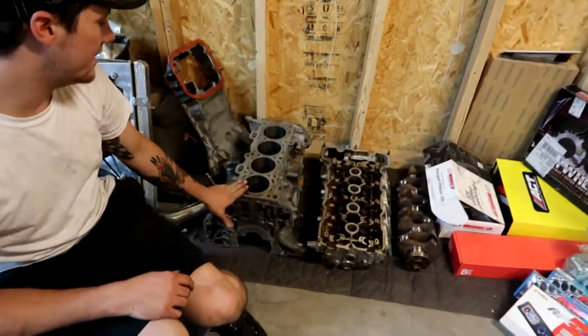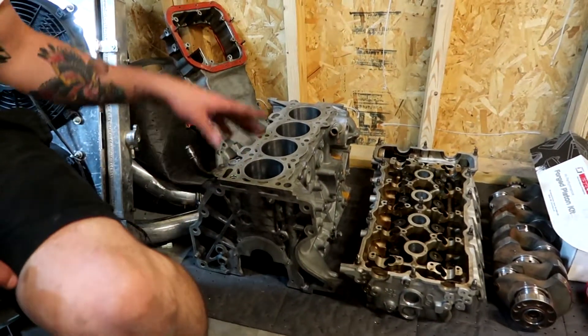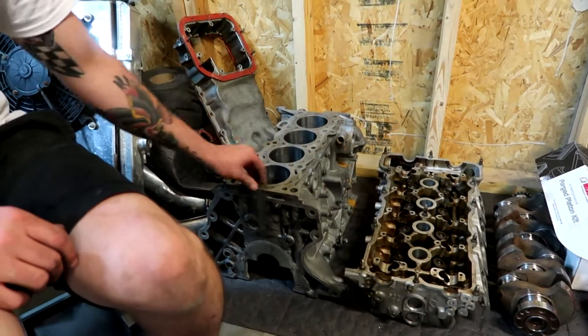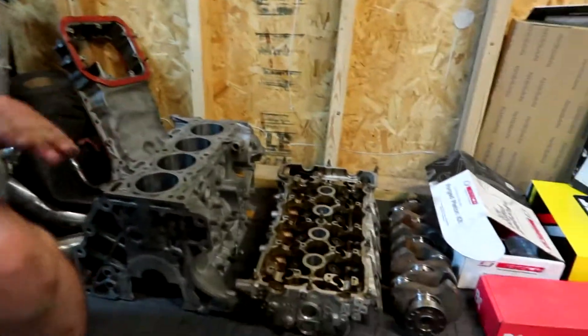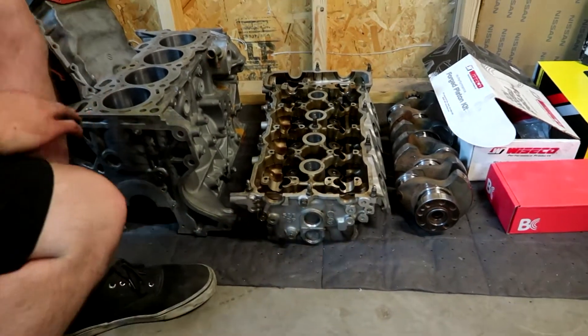Here's the block. It didn't need to be decked — it was perfectly straight. He told me it was a healthy engine. We did bore it over to 87mm, so 1 millimeter / 40 over. The head we did get decked on the bottom. They didn't have to take too much off — it was already straight, but I wanted them to just plane it anyway.